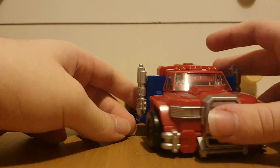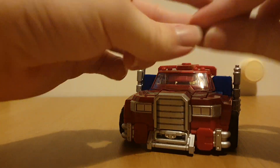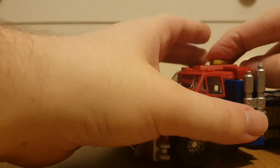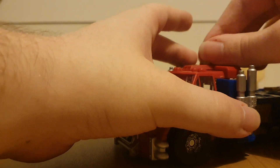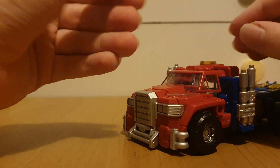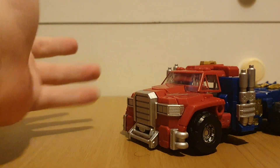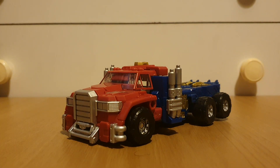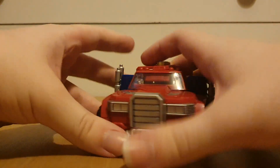Most people agree that if they ever do an Armada Universe Jetfire, this chest piece can come off to form a chest piece for the Jet Optimus combination. That's pretty much it for the cab mode.